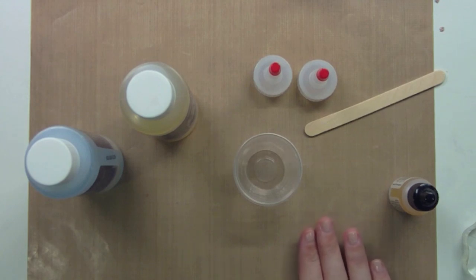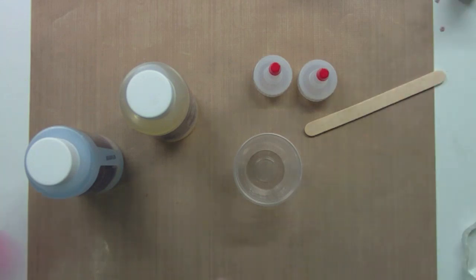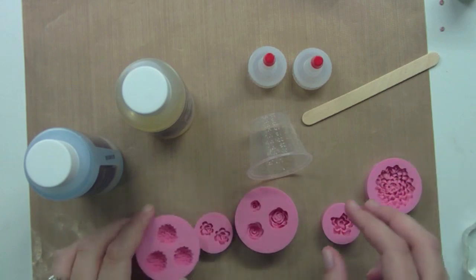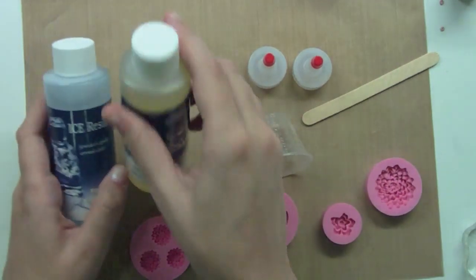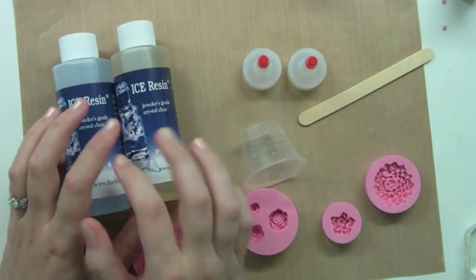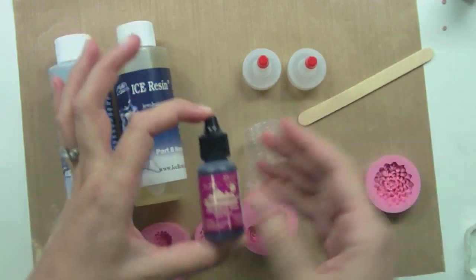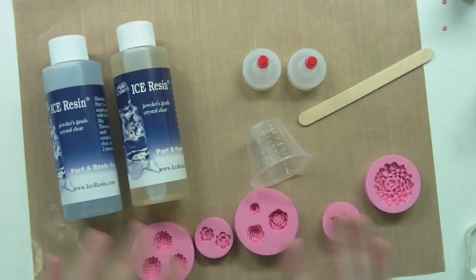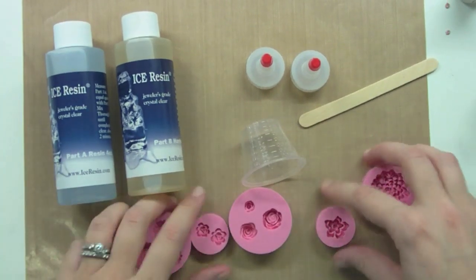Hello and welcome to another Lawn Clippings video. Today I'm actually going to be trying something for the first time, so we're going to see how it goes. I'm going to be using these molds that I've shown you guys before that I did with some Sculpey clay. I wanted to try using resin, so I bought some of this ice resin. I'm going to mix it together and then add in some alcohol ink to dye it. We're going to pour it in these molds and then I'll come back tomorrow — it's going to harden overnight. Let's see how this goes.